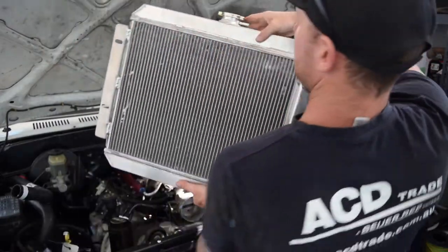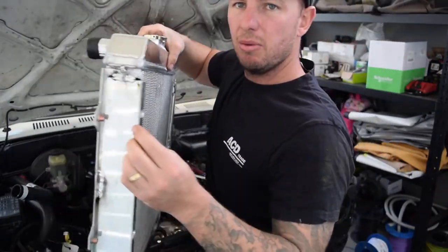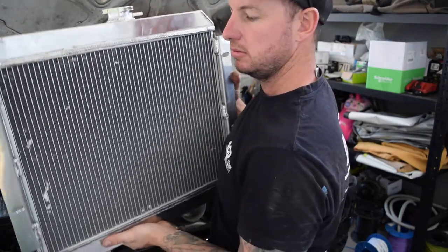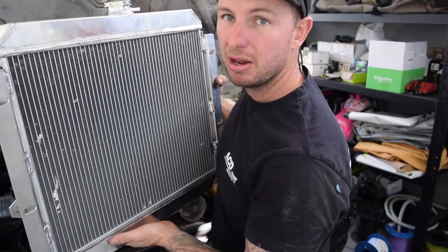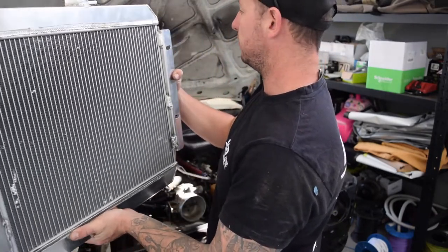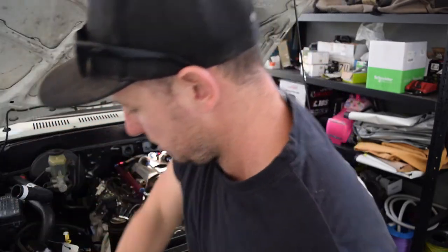This is the radiator - it's had a few knocks already. These mounts here were like 30mm out, so we've changed it to 5mm, but I still think it's going to be a bit close. The good thing is we can move it forward another 5 to 10mm if we have to. We've got to get that in, but I'll quickly show you the problems I've been going through with the clearance.